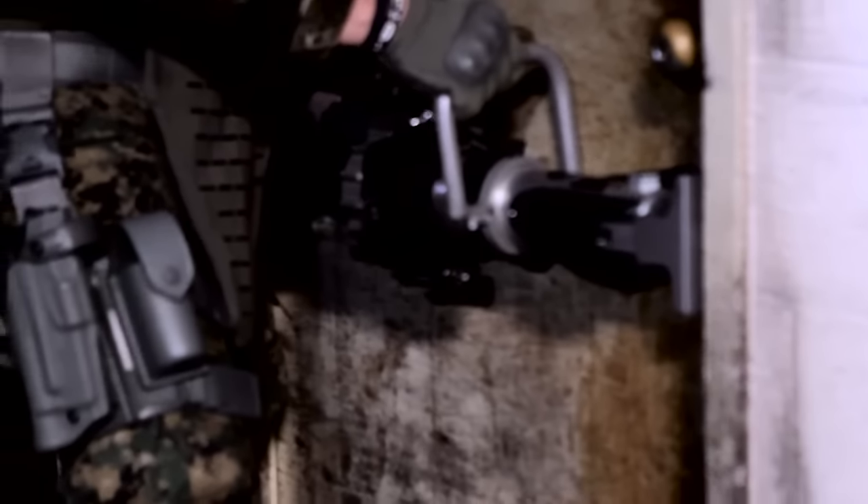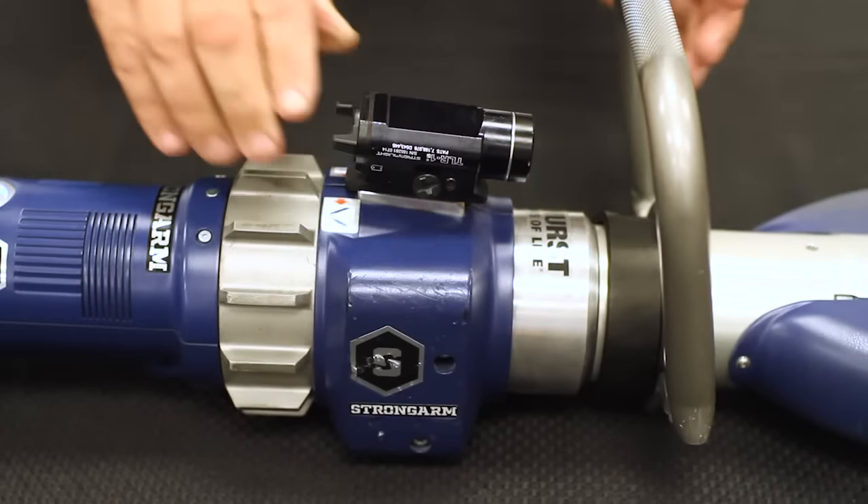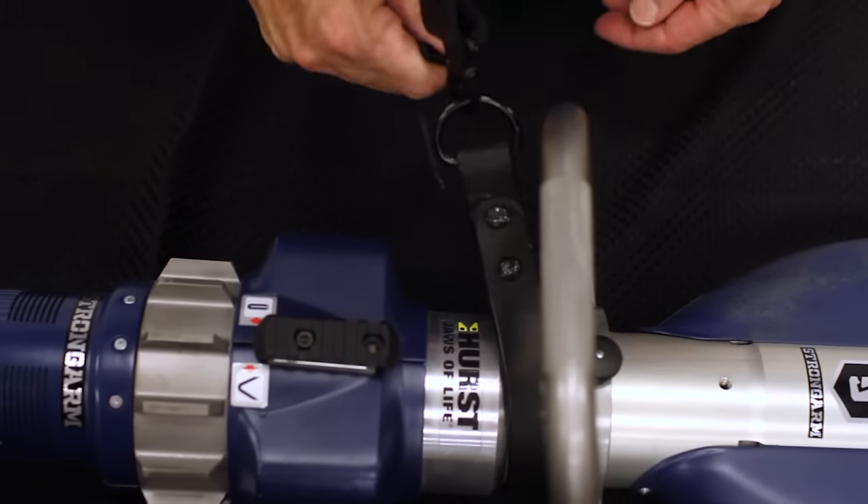The StarGrip's Deadman function allows you to obtain load retention even when the grip is released. Go into dark spaces with confidence, utilizing the accessory rail mount to attach a flashlight or camera. Lighten the load or go mobile with the easy, quick-release strap.